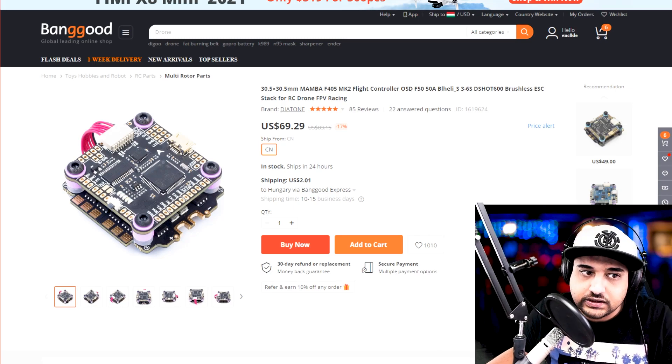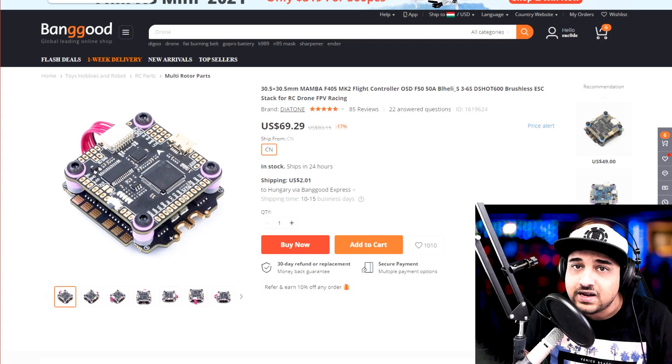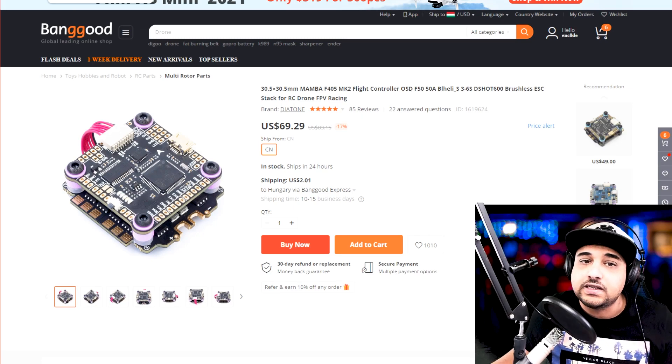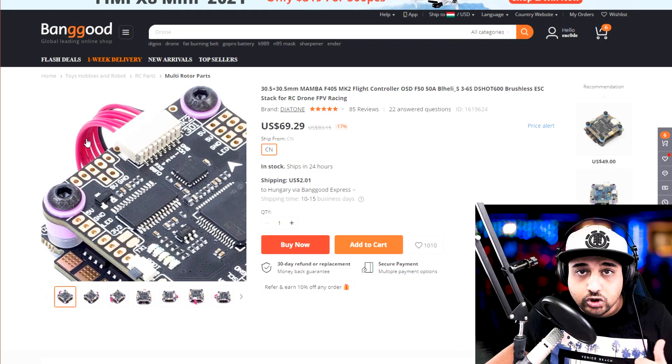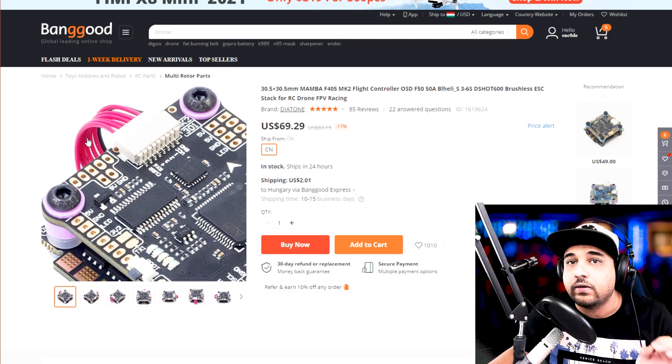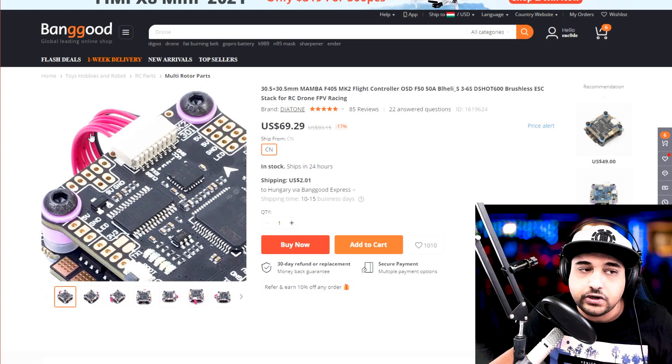First we're going to start off with the stack. If you don't know what a stack is, it basically means the flight controller and the ESC. Especially if you're new, I'd highly recommend you buy them together because the connection process would be much simpler — just a single wire, right there. Usually back in the day we had to solder every single one and have them perfect. So highly recommended you get a stack.